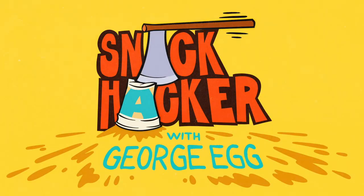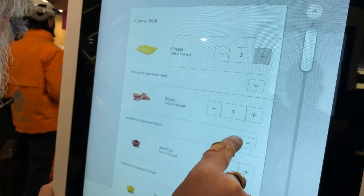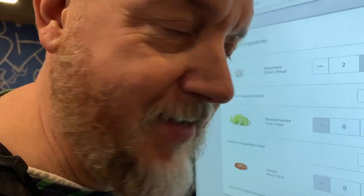Bacon double cheeseburger, customized: extra bacon, no ketchup, no mustard, no onions, no gherkins, extra mayo times two, and lettuce.